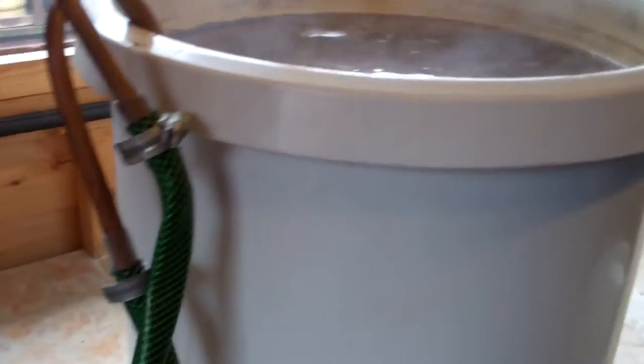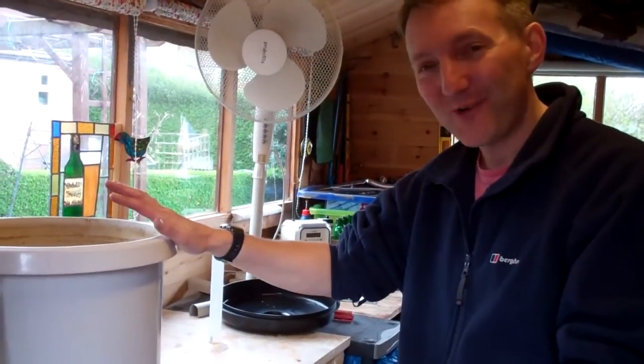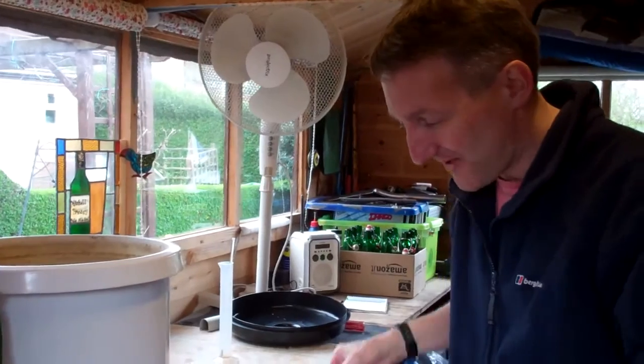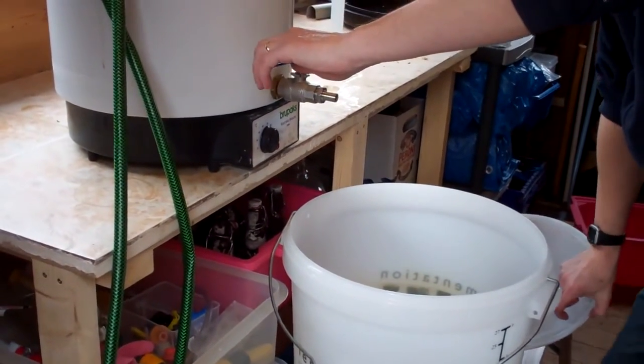This is now cooled to less than 30 degrees C. I am now going to transfer this into primary fermentation.